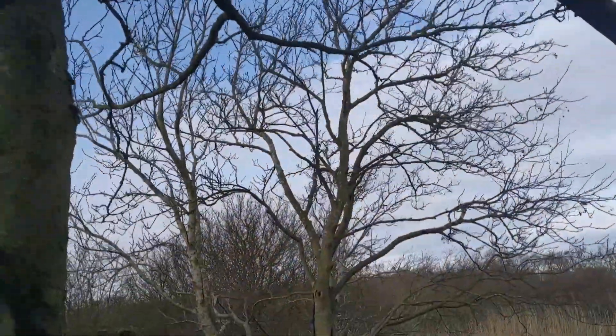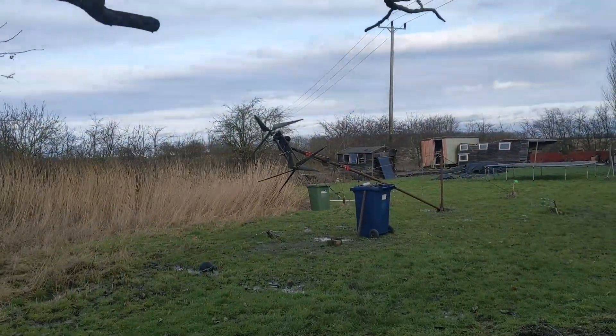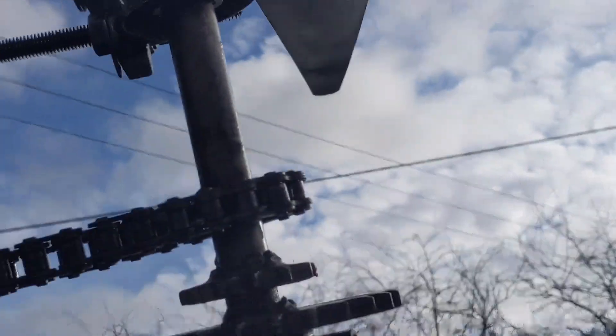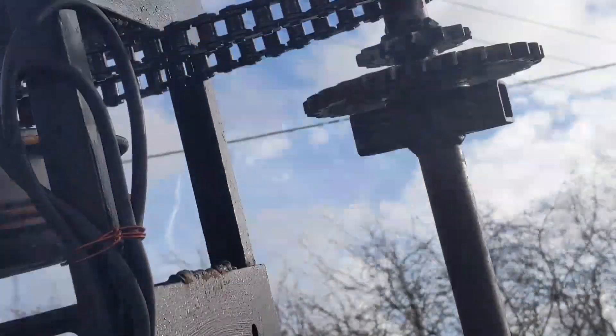The winds are coming. Right, let's get ready to go up in the air. That's the gear I've got it put on. The chain is quite loose, so we'll see what happens.